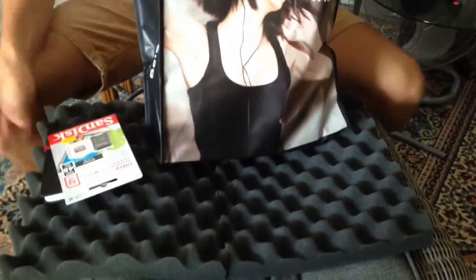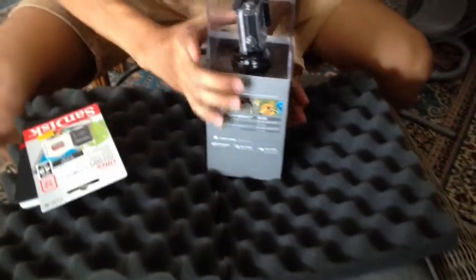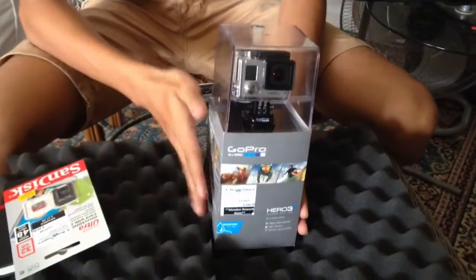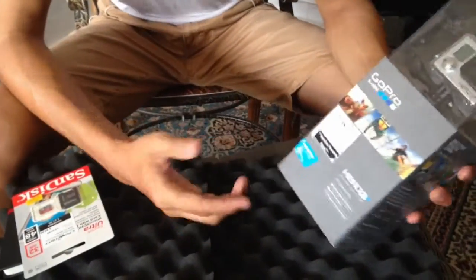This is some stuff I got. And here's the baby, right there. I'm gonna zoom into it, see what it looks like in the package. It's quite small — this is my hand for reference.